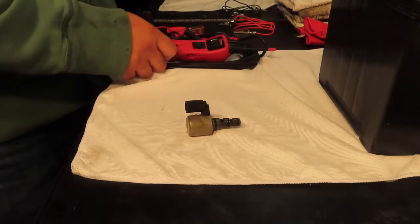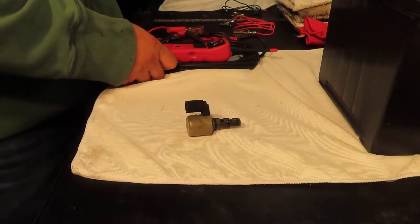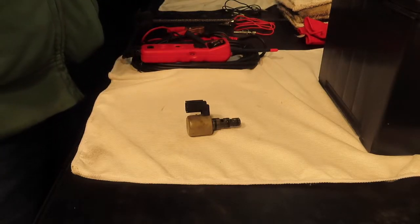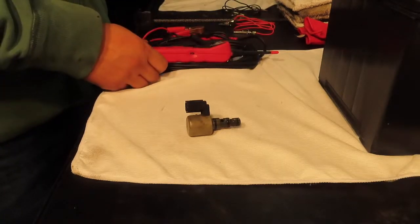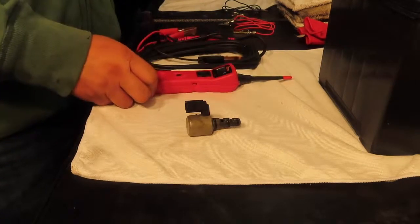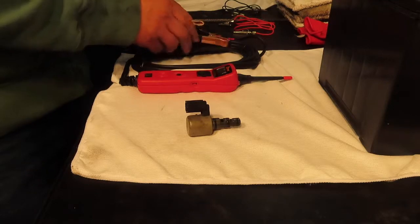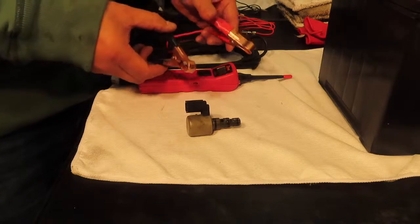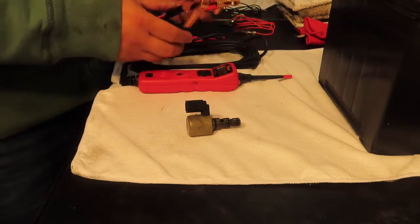It's very simple. This is the Power Probe 3. You can go online and purchase it, or go to your nearest automotive store and get one. Basically it's just a probe — it makes a beeping noise, sends 12 volts, and also does negative. You have two clips here that connect to a positive and negative port.